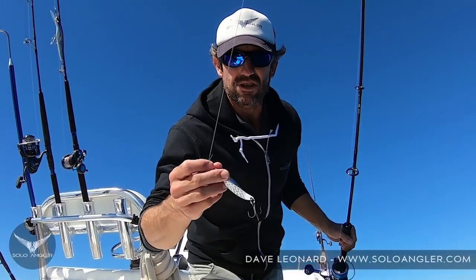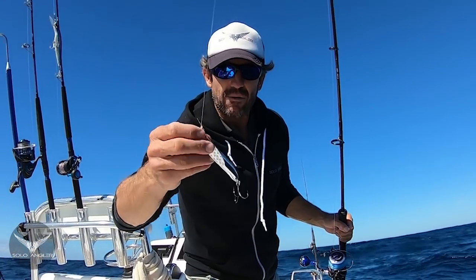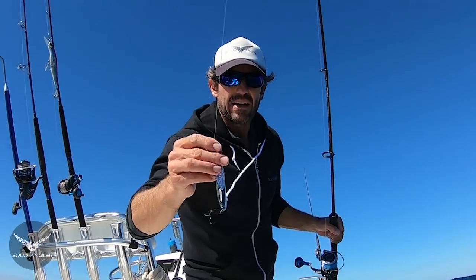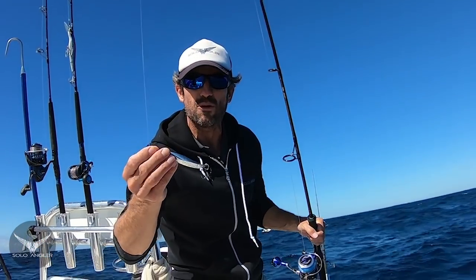While I'm letting my pilchard sink down into the zone, if I see Spanish come through the sounder I'll often throw down a metal jig. This is a 60 gram metal jig — I'll use them up to 90 gram — with a standard treble hook. I'll let it sink to the bottom on a 45 degree angle and wind it back as fast as possible.